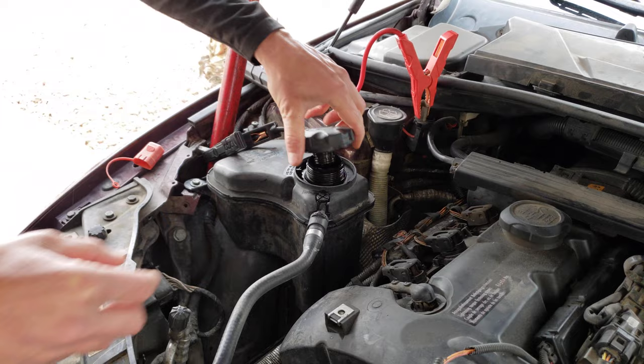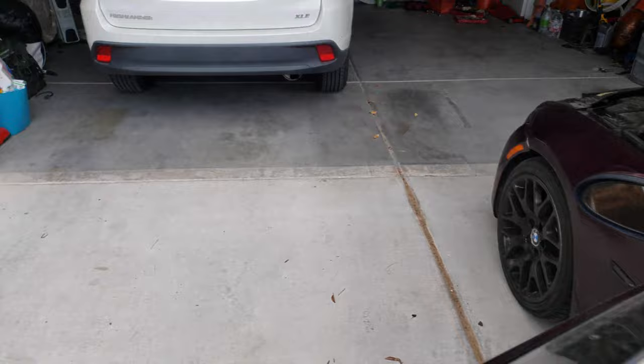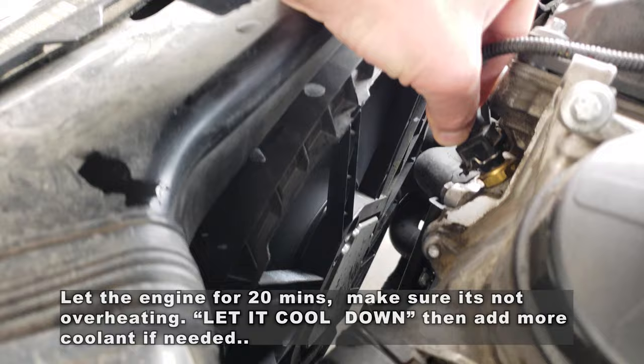Start the car. A quick check to see if the fan is working is turn your air conditioning on and see if the fan turns on. If it does, you're good to go and the problem is solved. I wiggle mine a little bit and boom — my fan turns on. We are good to go. Let the car run for 25 minutes and recheck and fill coolant as necessary.